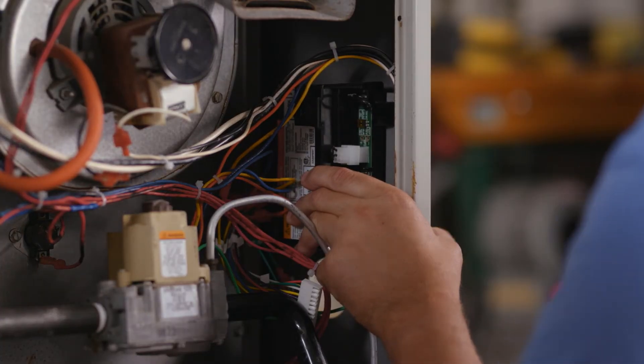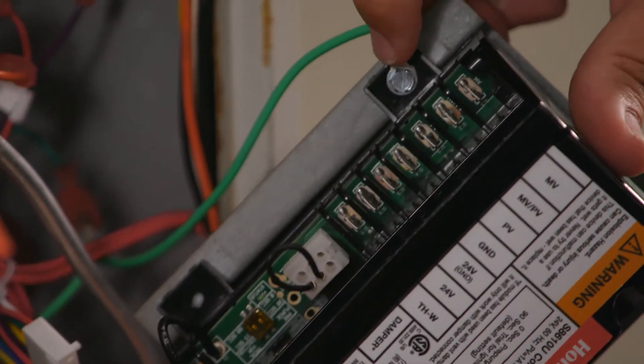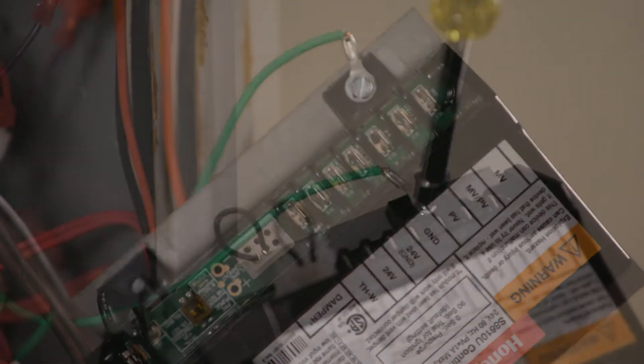Once all wires have been transferred, remove the existing module. Take note if there is a ground wire attached to one of the mounting screws.